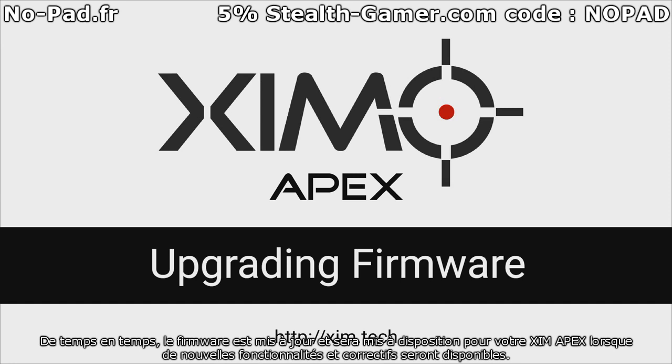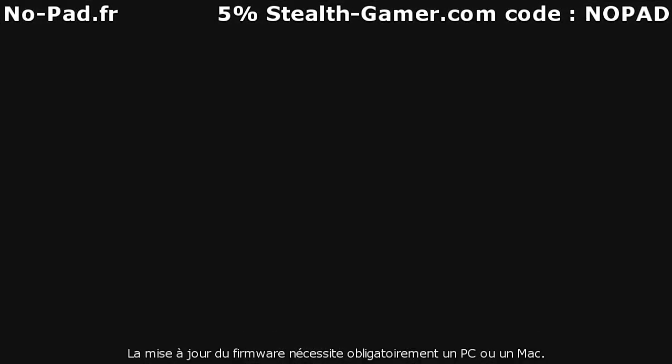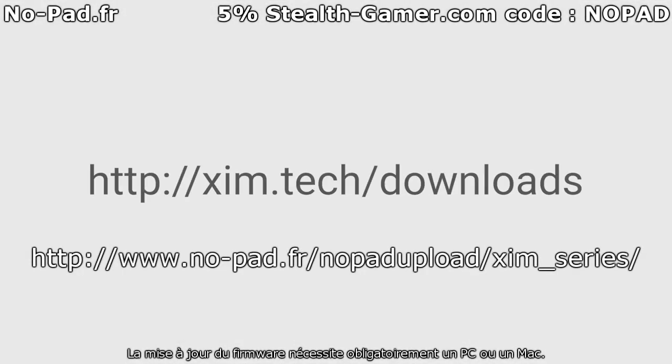Occasionally, updated firmware will be made available for your Zim Apex as new features and fixes are released. Upgrading firmware requires either a PC running Windows 7 or above, or a Mac running macOS 10 or above. First, download the Zim Apex Flash Tool from zimtech slash downloads.